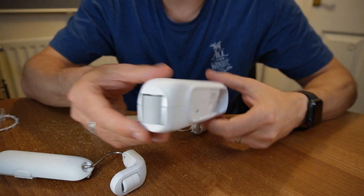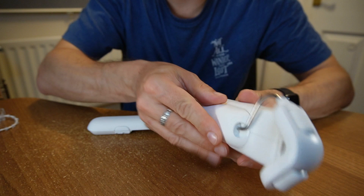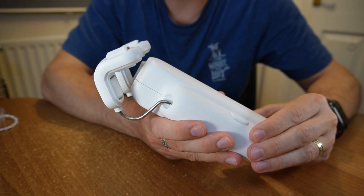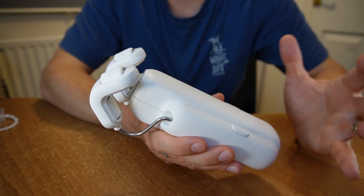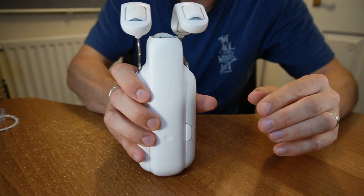There are two versions of the Curtain 3, depending on the style of curtains. My curtains need the rod version, but you can also get a rail version if your curtains sit inside a track. This is the main body of the robot itself, and then there are arms that clip in on each side. It just hangs over the top of your curtain rod. It goes behind the curtain — between the curtain and the window — so it's not visible from the room, which is great.